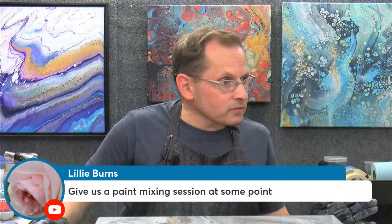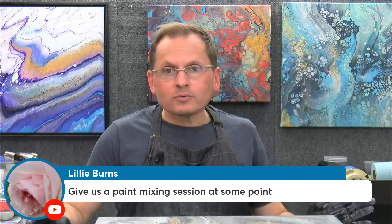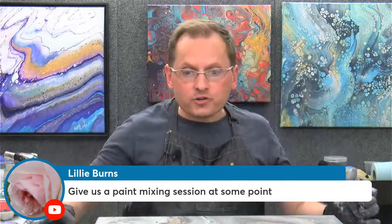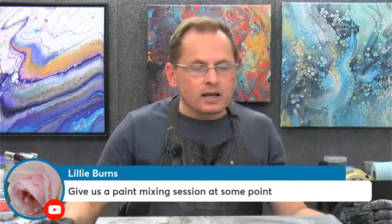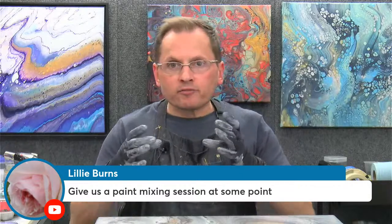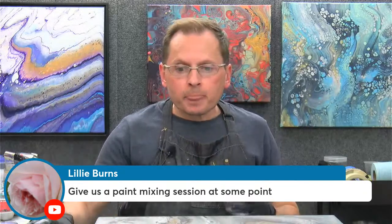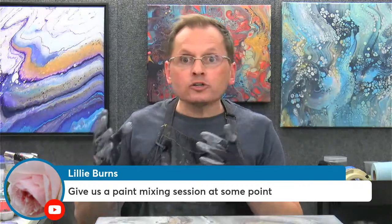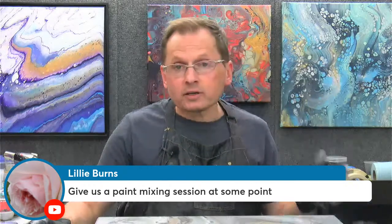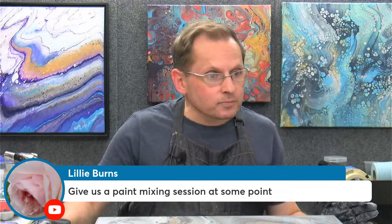Lily is asking for a paint mixing session sometime. Sure, we could do that — we could talk about paint mixing in the membership. It's not a huge scientific process but you do need to know some basic color theory. When I mix custom colors, mostly I want to neutralize the color — take it from a very bright, vibrant color and make it more grayish or dull it down. I lighten colors by adding white and darken by adding black. We'll definitely talk about it — that'd be a great studio chat.